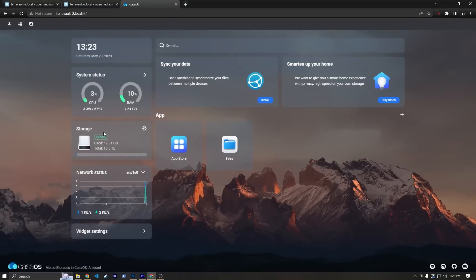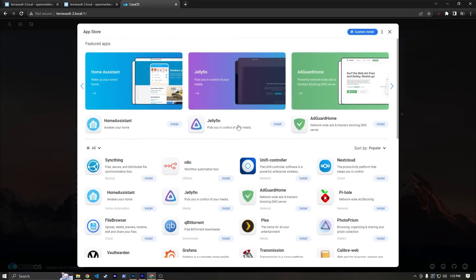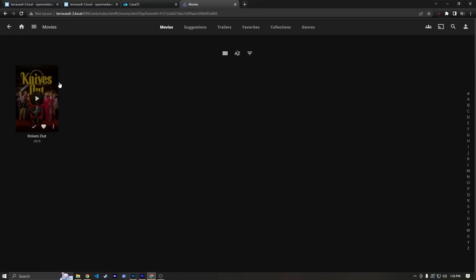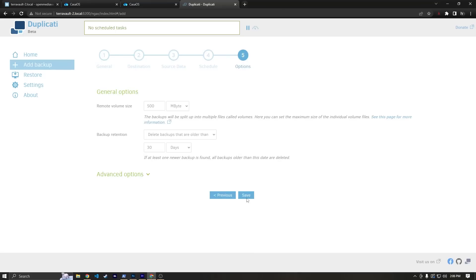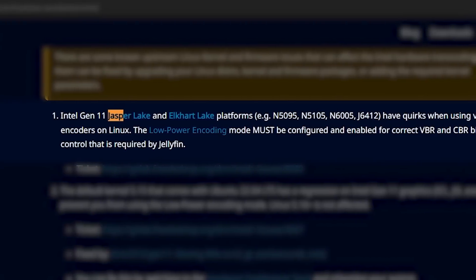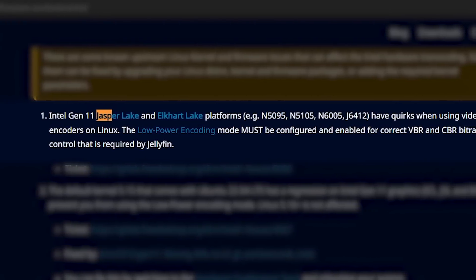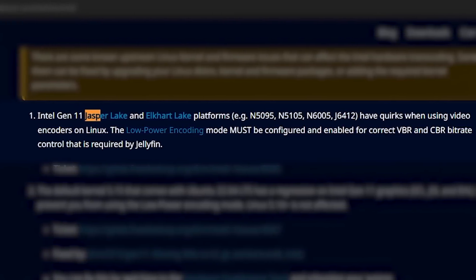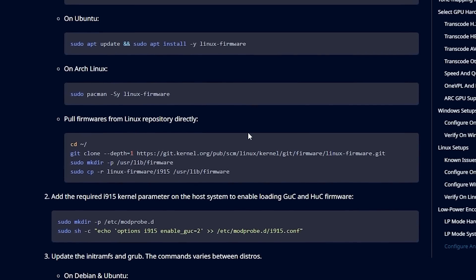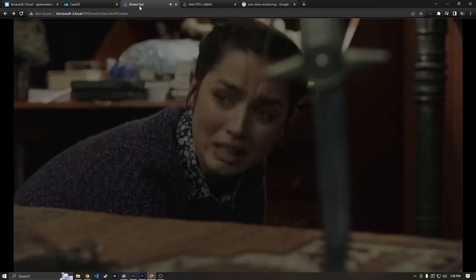I also installed KasaOS, as I did in my OpenMediaVault plus KasaOS video, to let me easily manage some containers like Jellyfin and Duplicati. It did take me a bit to figure out hardware transcoding, but that was just because Intel Jasper Lake CPUs only support what's called low-power encoding mode. That requires just a little bit of setup on the host operating system, but after that, encoding worked just fine. If you're trying to set something up similar, I'll put a link in the description to the instructions on Jellyfin's website.